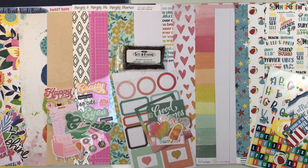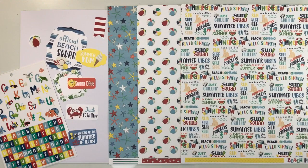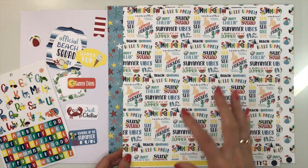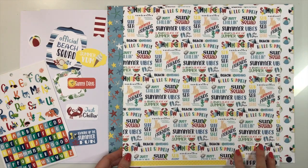Your four collections this month are Cartabella Beach Party, Heidi Swap Sun Chaser, Simple Stories Let's Get Crafty, and Vicki Bootin's Sweet Rush. First up is Beach Party from Cartabella. You're going to start with two sheets of white cardstock. One is a textured heavyweight cardstock with different summer sayings — Sun Squad, Summer Vibes, Big Slice of Summer, Summer Crew, Sand Castles.